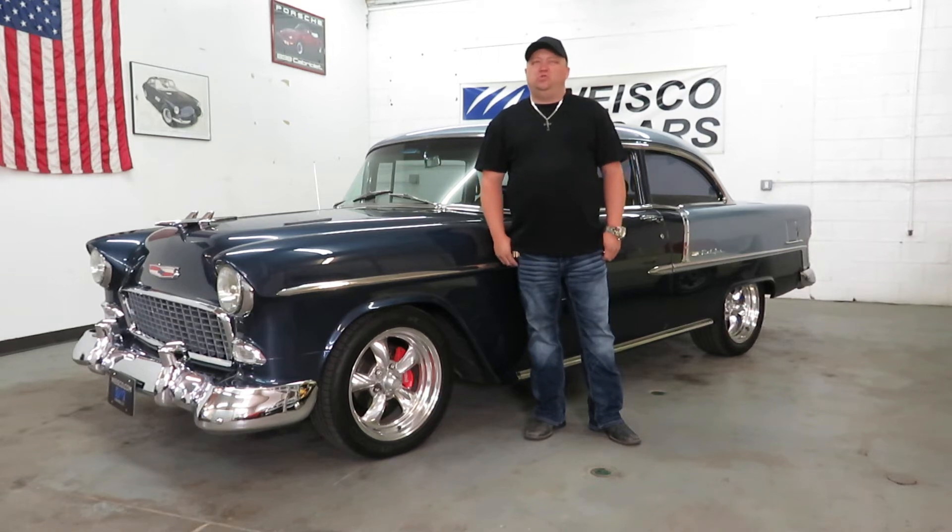Hi, I'm Paul with Weston Motorcars. This is new to our inventory — it's a 1955 Chevy Bel Air.